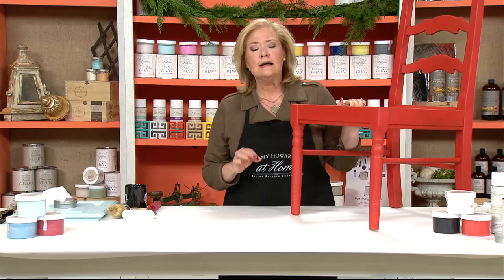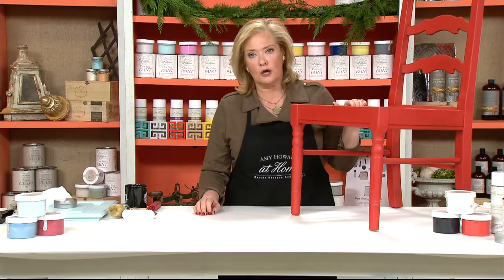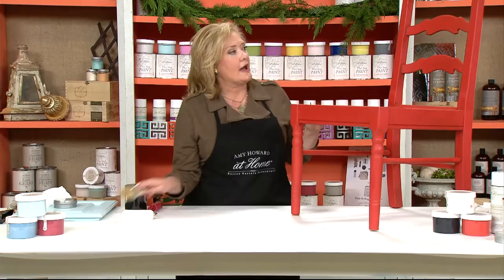There was a lot of shellac on top of that chair, but I didn't have to do any sanding on it. I just made sure that I cleaned it very well and put on two coats of Frankly Scarlet, which is a really beautiful bright red one-step paint. Then I came back with some light wax.